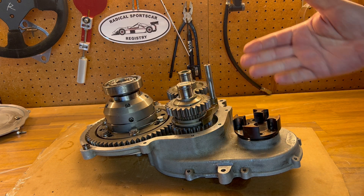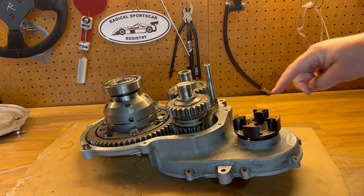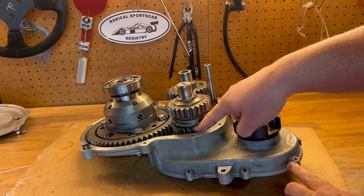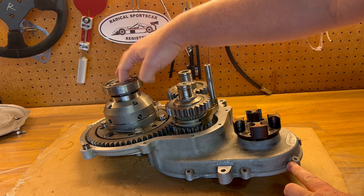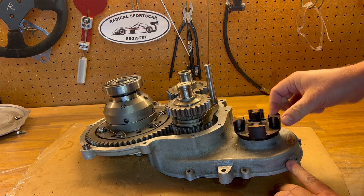The reversing fork changes where the power is going to go. So if you're going forward, power goes through the input shaft, through the ratio gears, to the forward gear on the main shaft, to the crown wheel gear which drives the differential. So this is forward.